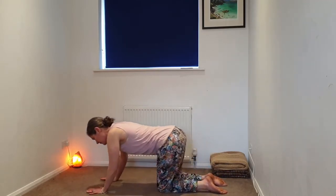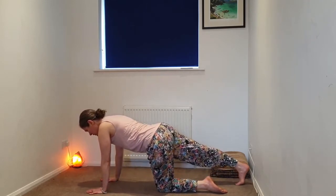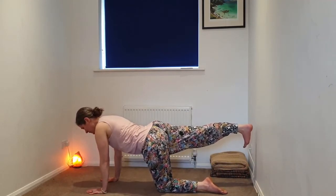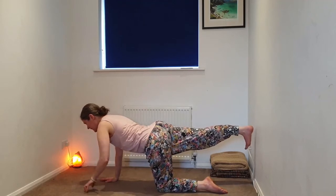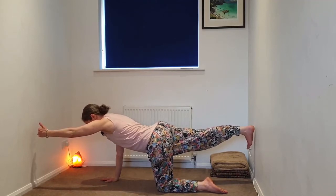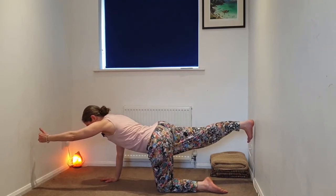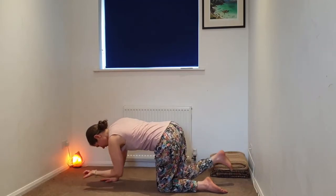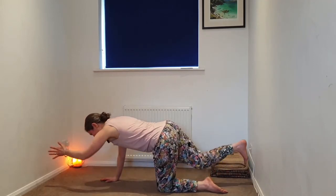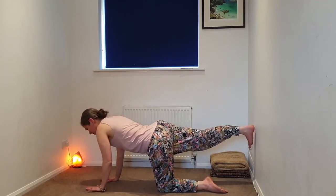Coming back to our neutral tabletop position of all fours. Beginning to extend that right leg behind you, toes in contact with the earth, and then lifting that leg from the hip. We can stay here, or taking the balance a little bit further with the left arm in front. As we exhale, we're taking elbow to knee, and then extending out.